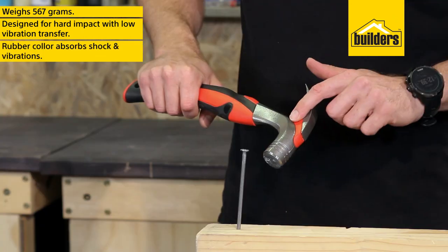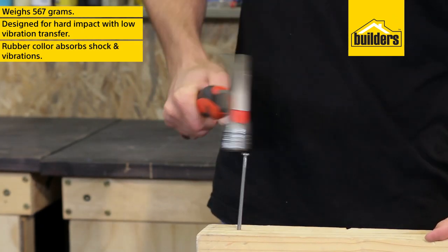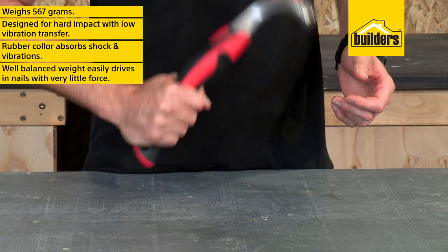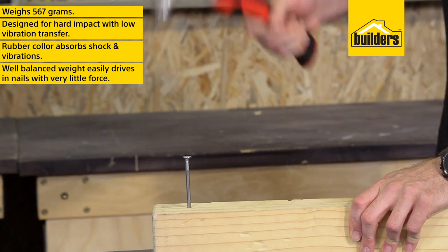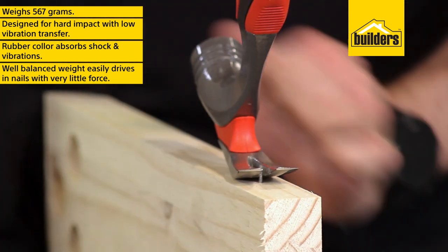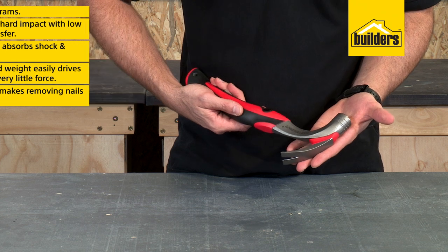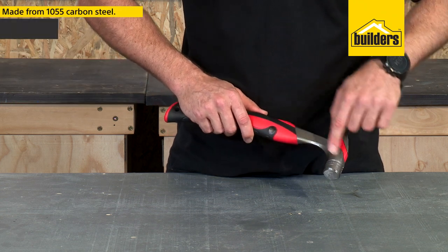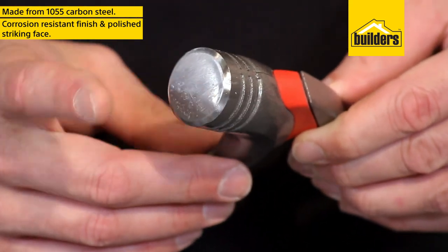It has a rubber collar around the claw that absorbs shock and vibration before it's transferred into the handle. The well-balanced weight of the hammer easily drives nails with very little force, while the ground claw makes removing them just as easy. It is made from tough 1055 carbon steel with a corrosion-resistant finish and polished striking face.